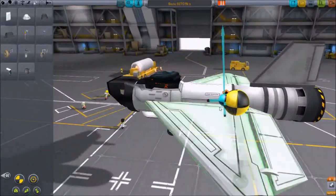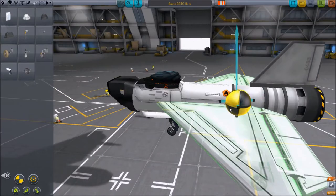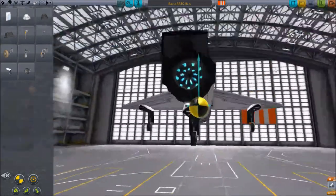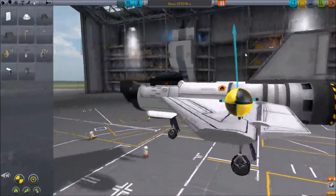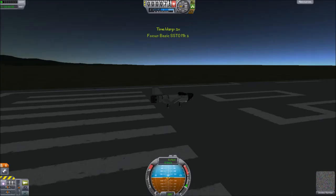Now you can see that the center of lift is off, so we're going to adjust that. Try and get the two centers relatively close. So now you're basically set — save it and launch it. This is as basic as it gets.